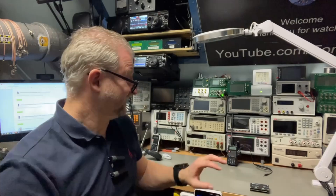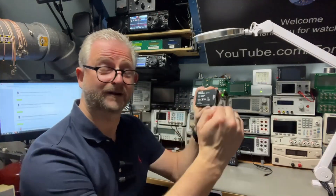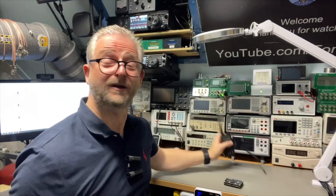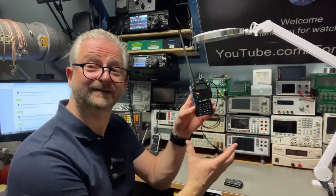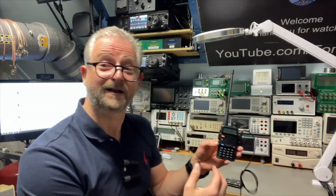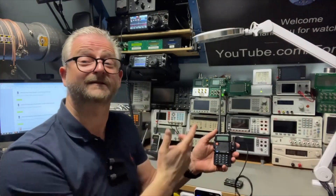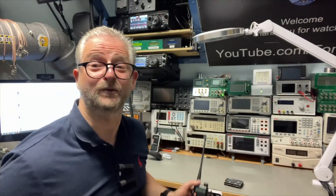If you think the repeater is a nice idea but it's kind of open — everyone can use it — well, this box only works at the audio level: microphone, PTT, speaker, and ground. So when you program your repeater radio — the one dedicated to the relay — if you program it with sub-audio tones or some other digital squelch codes, it will just work on that. Your mobile radio and base station also need to have that, so you can make it as secure as you like.